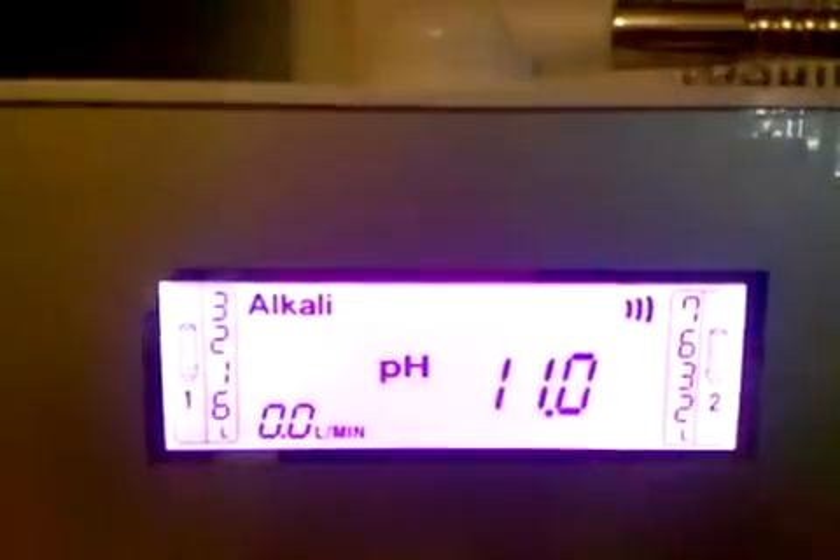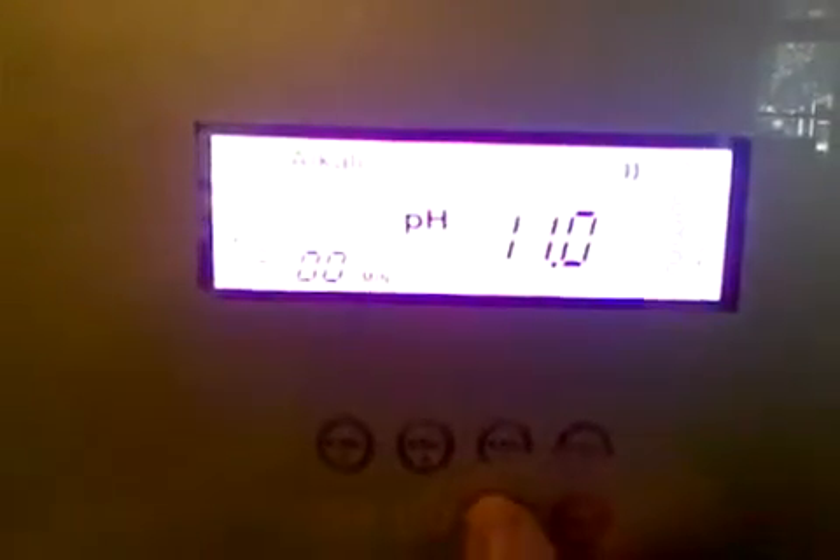The next thing it's asking is about the sound level. Its default is two bars, which is a pretty good level. You can go higher using the plus button or lower using the minus button. Your plus button is on the right and your minus button is on the left.